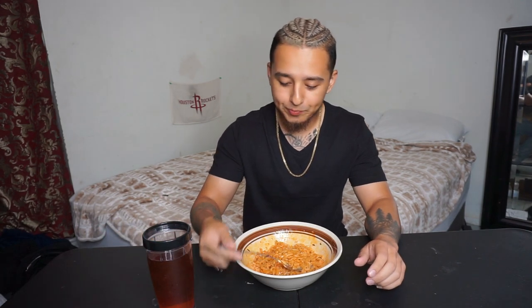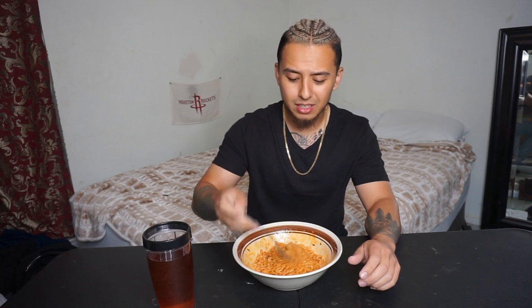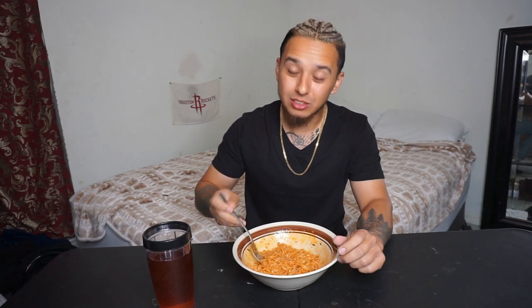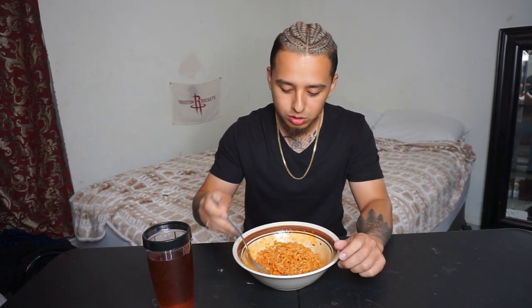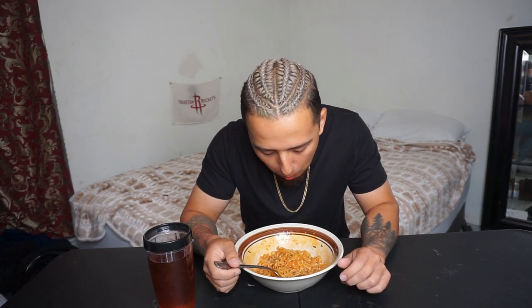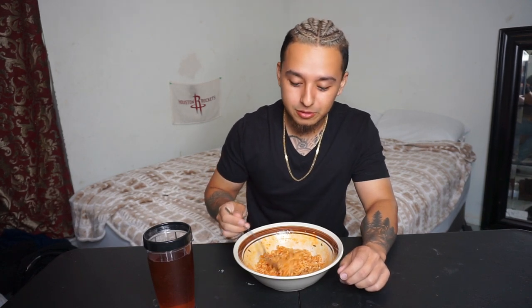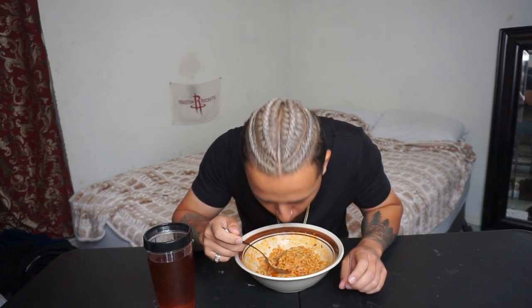I have iced tea here — Lipton iced tea. I only drink water and iced tea. These are getting hot. These are really good though. I like the flavor better on these than the original ones.